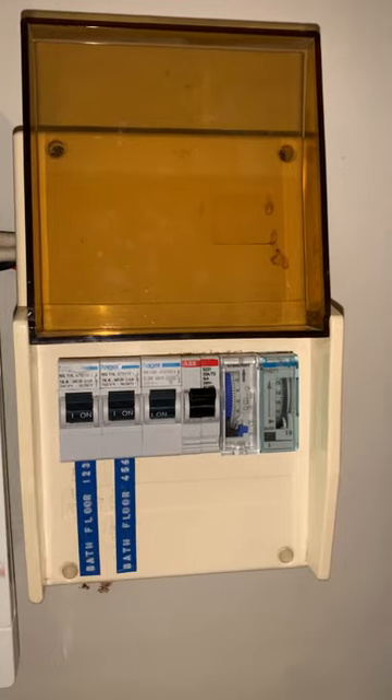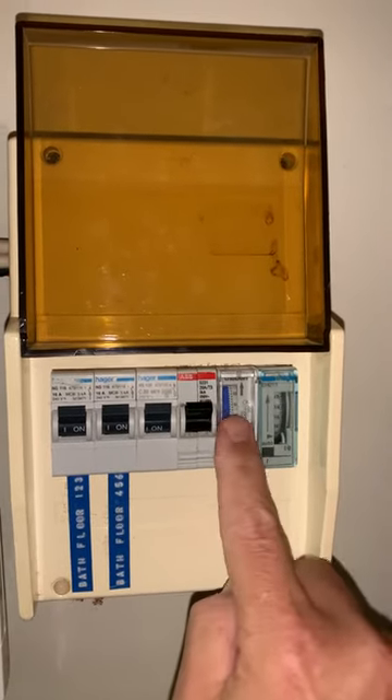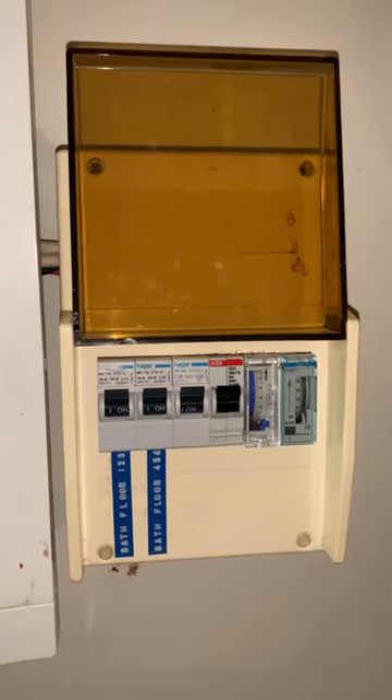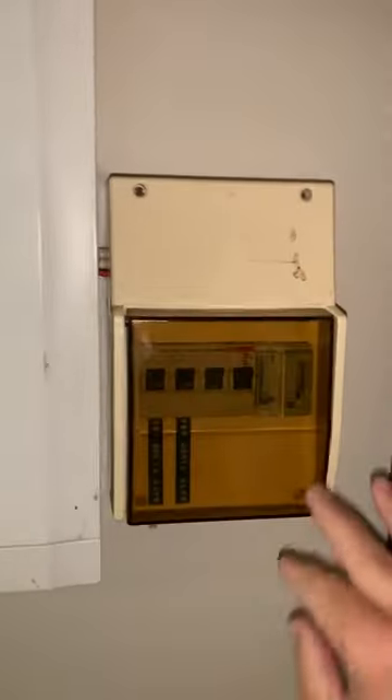If you're using the drying room you'll also need to set these timers here on the right, but there's a separate video on how to do that so I'll direct you to that one. But that's it — that's all there is to turning on the power. Thanks.